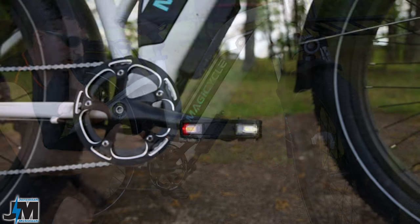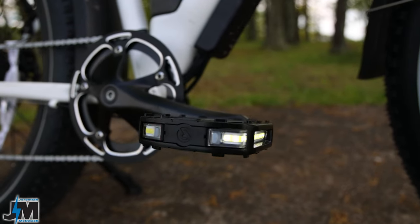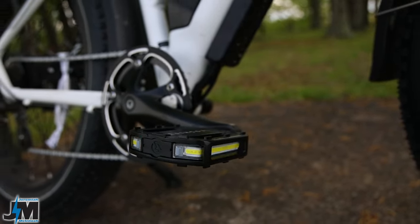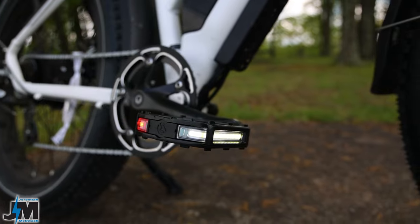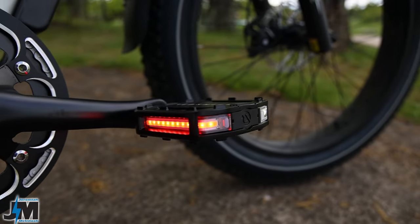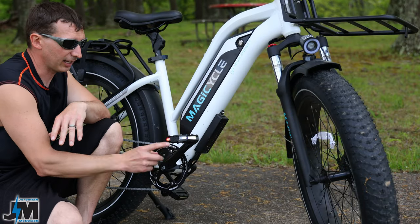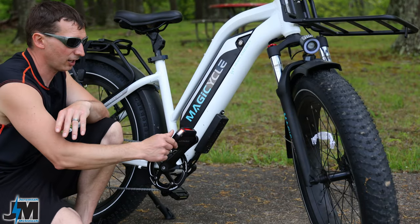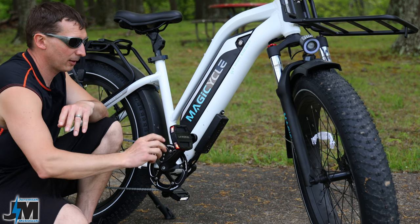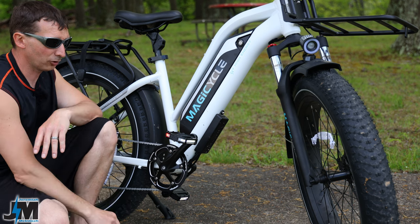What's awesome about these pedals is that there are two lights per pedal, and they're essentially smart lights. They sense which way is forward and automatically make the light in the front white and the light in the back red. So you don't have to worry about which way the pedal is oriented when you get on it - it just automatically knows and switches to white in front and red in the rear.